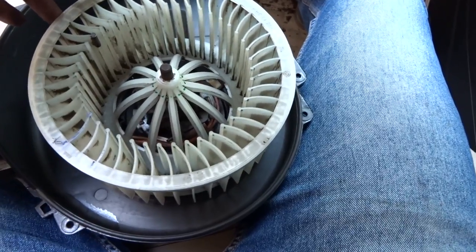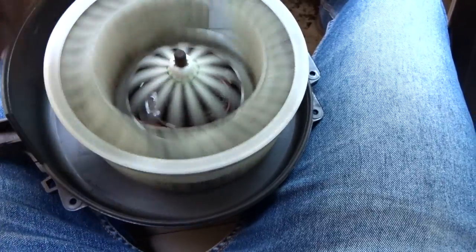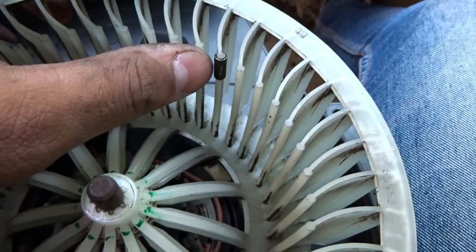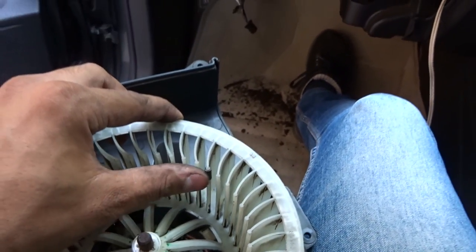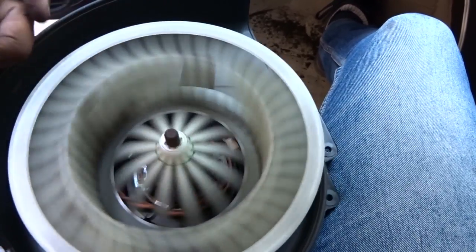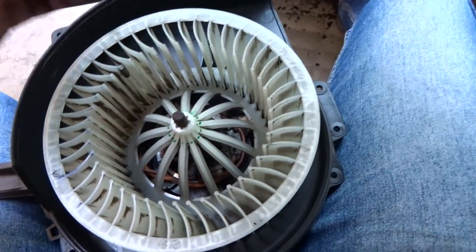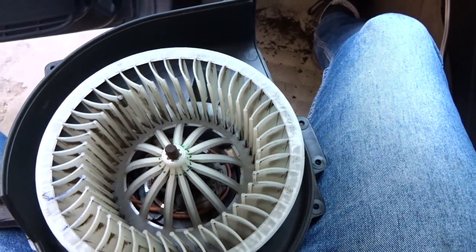The rotor assembly is reassembled. The motor is back in position — just give it a last rotation to see if nothing is getting stuck. Just in case you observe something like this on your blower, don't move it or change its position. It is actually a counterweight to balance the rotating mass of the wheel. Now we just have to put it all back the same way we removed it.